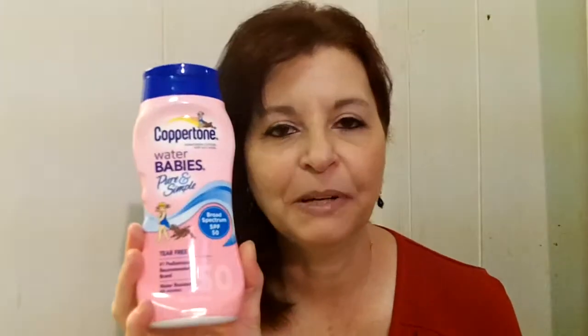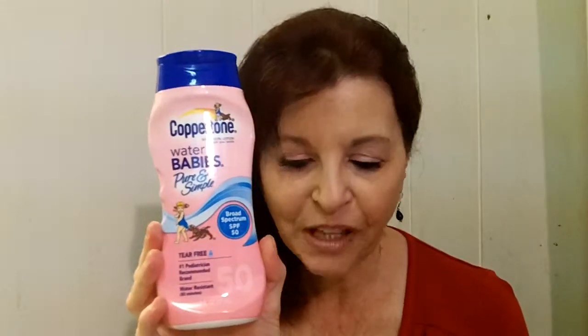You really need to have sunscreen on hand — it's so very important, not only for yourself but for your children. Coppertone makes a number of wonderful products for every member of the family. We have Coppertone Water Babies — this is pure and simple and pediatrician recommended. If you have little babies or small children, this is the one you'd want to try. It is also SPF 50, it's tear-free, and it's water resistant up to 80 minutes, so if your kids are splashing around in the pool they'll still be protected.